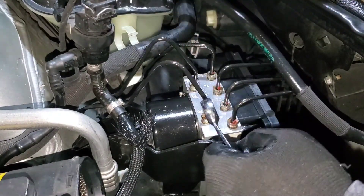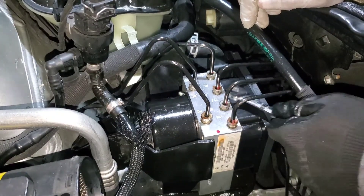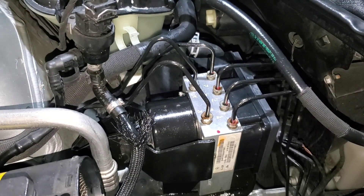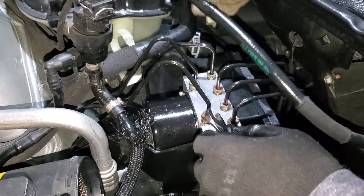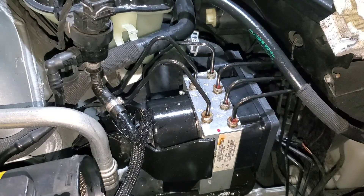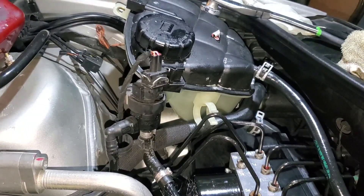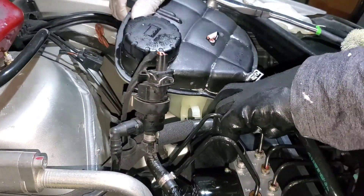Just gonna make sure everything is tight since earlier I did it by hand. Everything is in place — cleaned up all my mess.